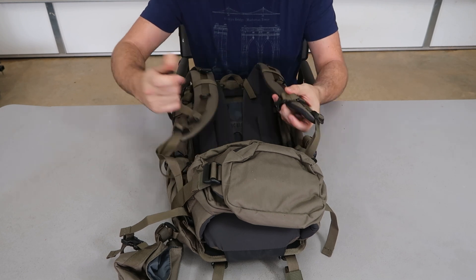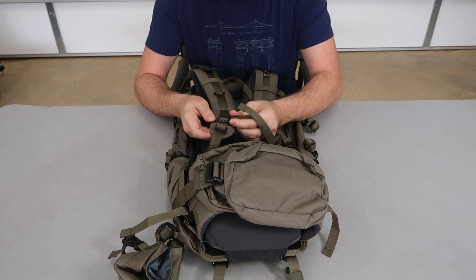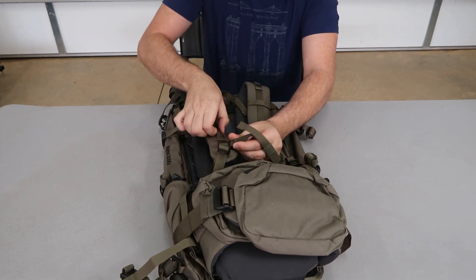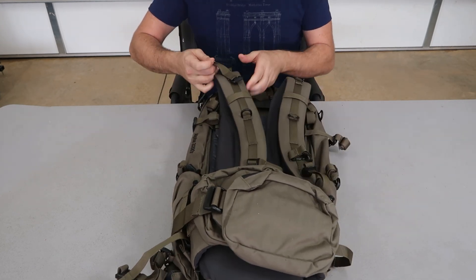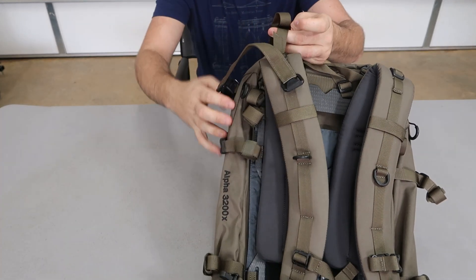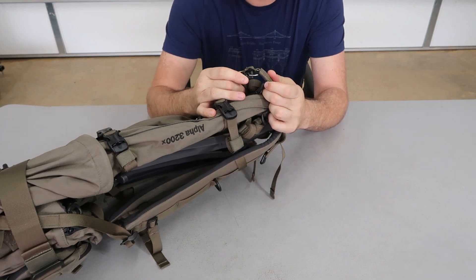There's a locking mechanism right here. Adjustable up and down, also adjustable for different loops right here. Many loops — plastic loops. Wow, double adjustment right here. There's more adjustments right here. That is unique.